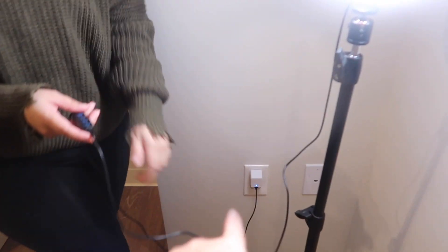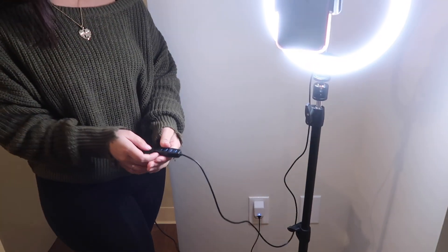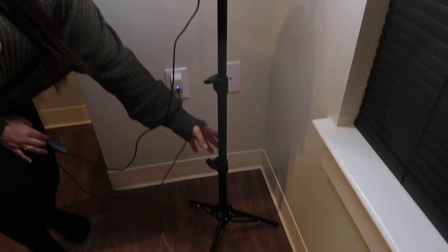In order for it to turn on, you need one of those blocks that has a USB, and you can connect it there. Or you can connect it to your computer — anything that has a USB. And it's adjustable; you can put it longer or a little bit lower, whatever your desired taste.